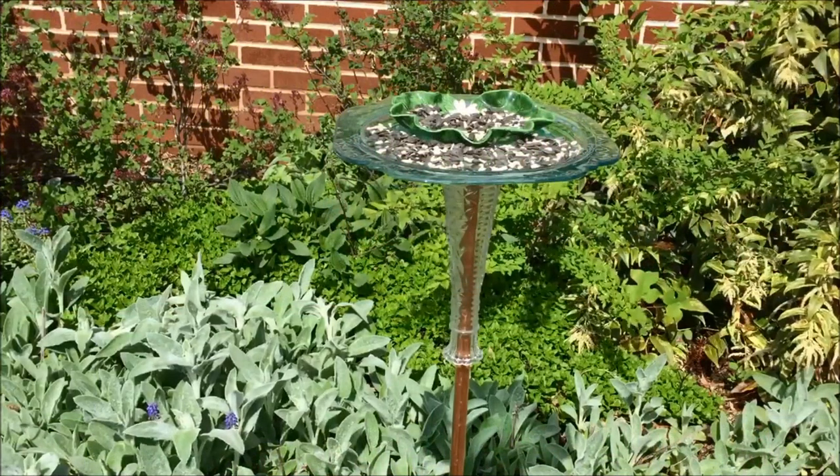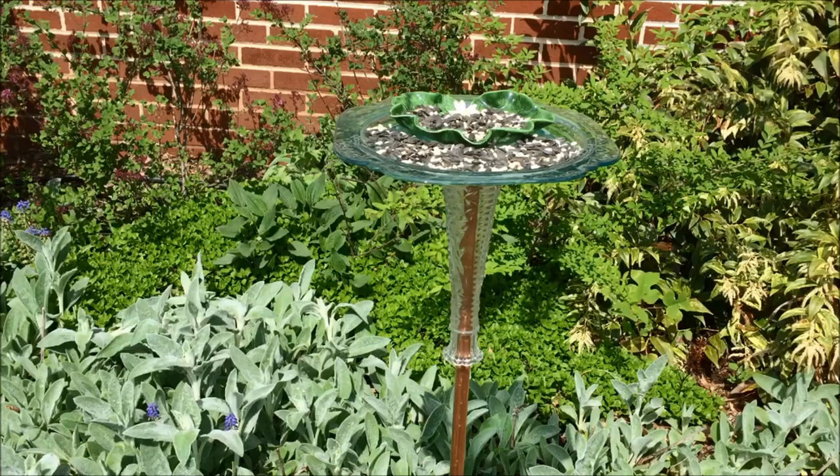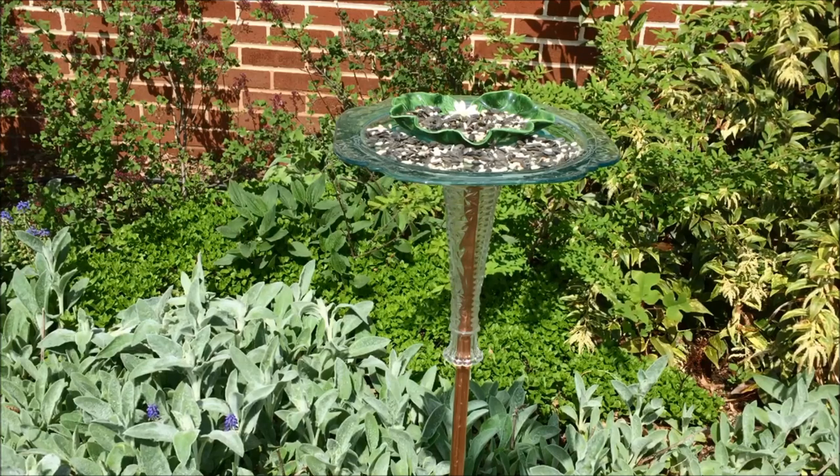Hi, this is needlepointers.com. This garden art project, which is a dish bird feeder, is a fun and unique item to add to any garden. If you need an idea for Mother's Day, I am sure that your mother would love to have one of these.